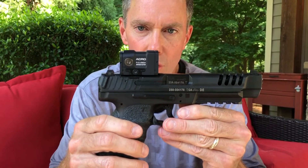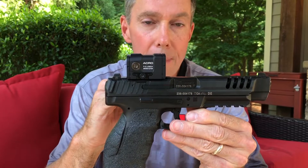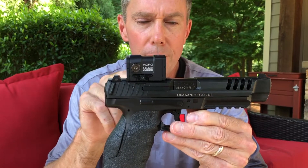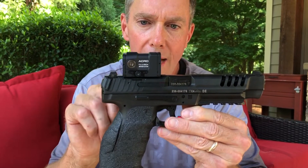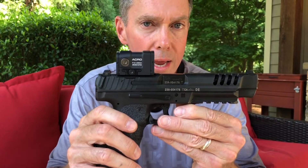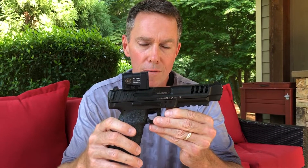Some quick things about the Acro P2: it needs the Striker Fire Pistol 9 mount. There are a few of them out there, but my friends at B&T Parts have these in stock and can get you set up with the Acro mount. It fits both the P1 and the P2, so you'll need that plate for your VP9 or your VP9 long slide.